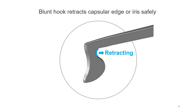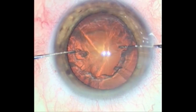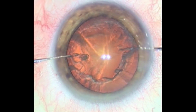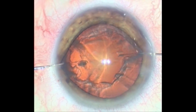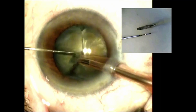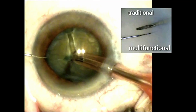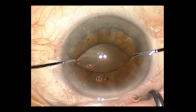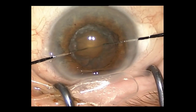The blunt rear hook is ideal for retracting the capsular rim or iris safely. The retracting motion brings the chopper into the initial cutting position at the equator. Its retracting function can also be used to dilate a small pupil.